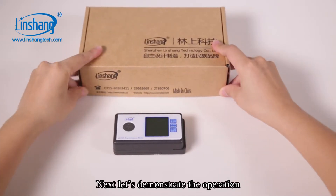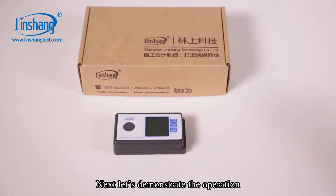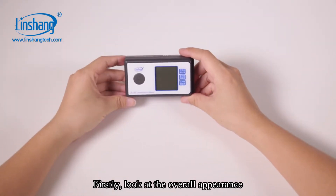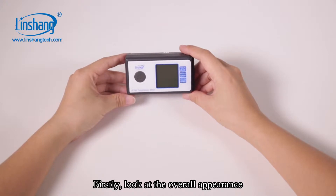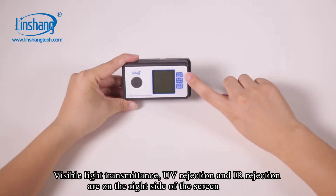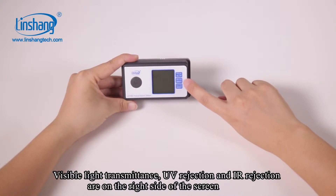Next, let's demonstrate the operation. First, let's look at the overall appearance. Visible light transmittance, UV rejection, and IR rejection are shown on the right side of the screen.